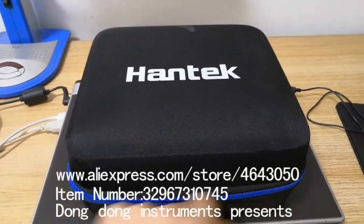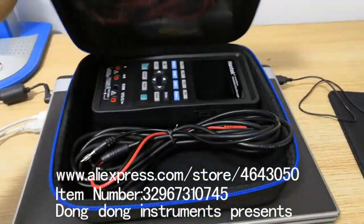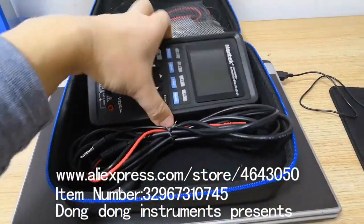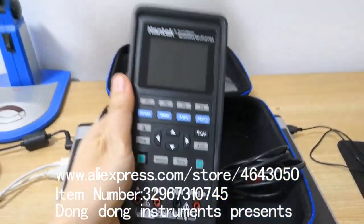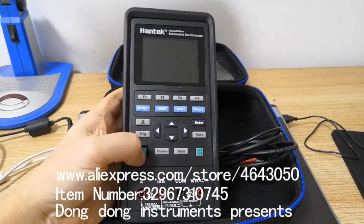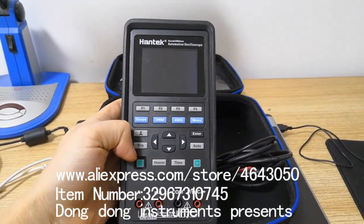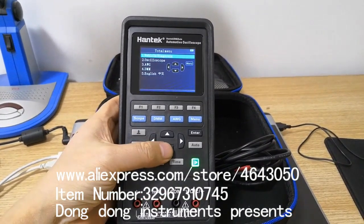Hello everyone, I'm Brian. Today let me introduce a newly launched automotive oscilloscope from Hintec. The model is 2D82 Auto. It is specially designed for automotive diagnosis.